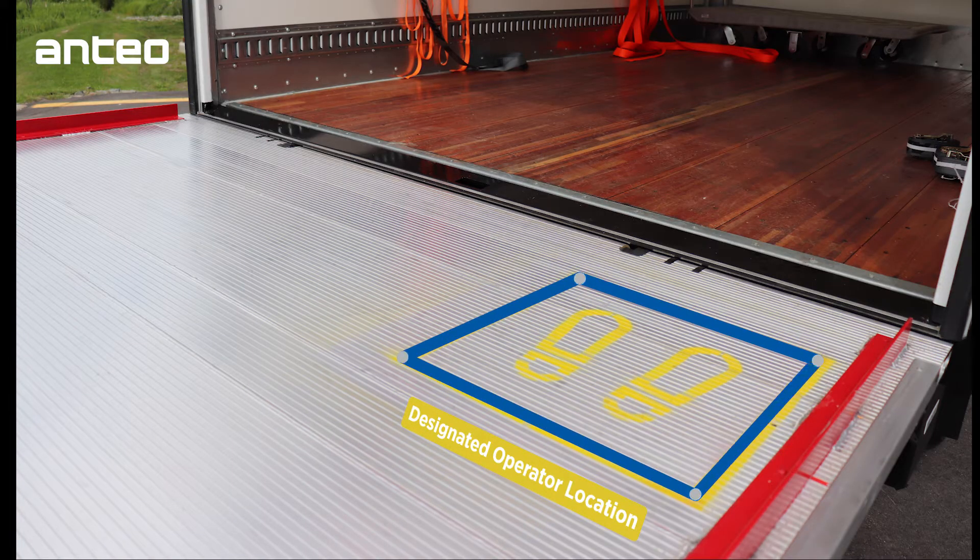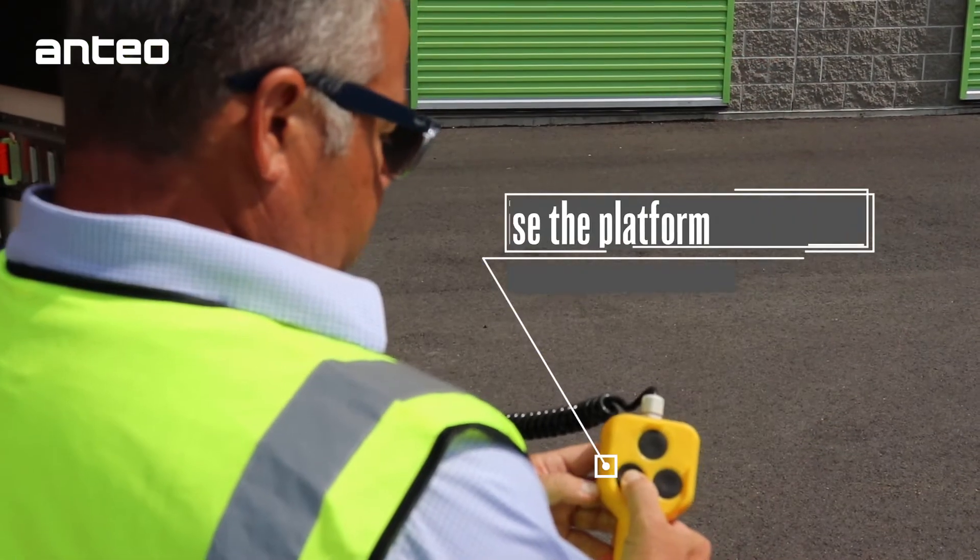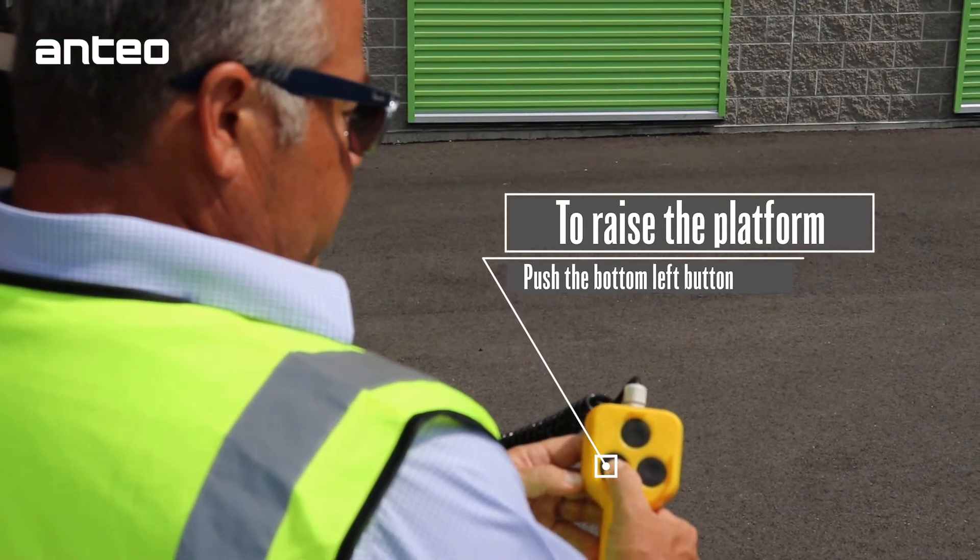For operation with the pin control, be sure to stand within the designated operator location on the platform, marked with yellow footprints. Then hit the bottom left button on the pin control to raise the platform.